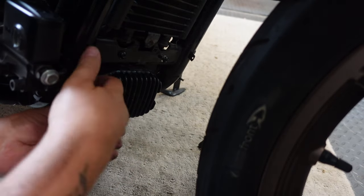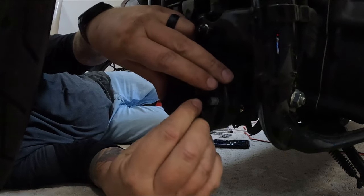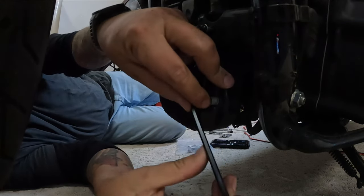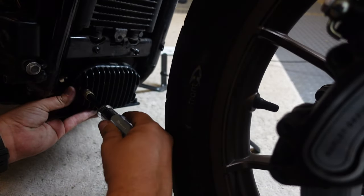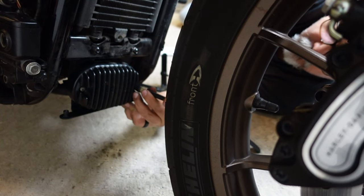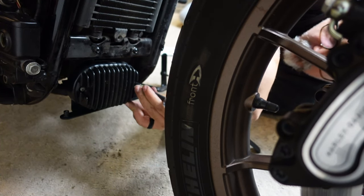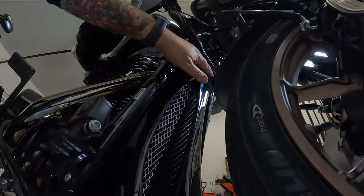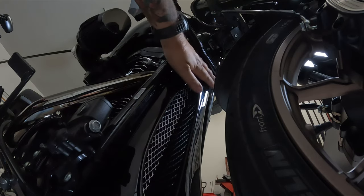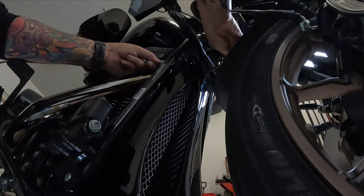Let's start by removing the two 3/16th Allen bolts on both sides of the voltage regulator. Now let's get the mounting bracket in place behind the voltage regulator and secure on both sides. Then let's get that top bolt installed to hold the chin spoiler in place and tighten everything up with the two bolts on the bottom.